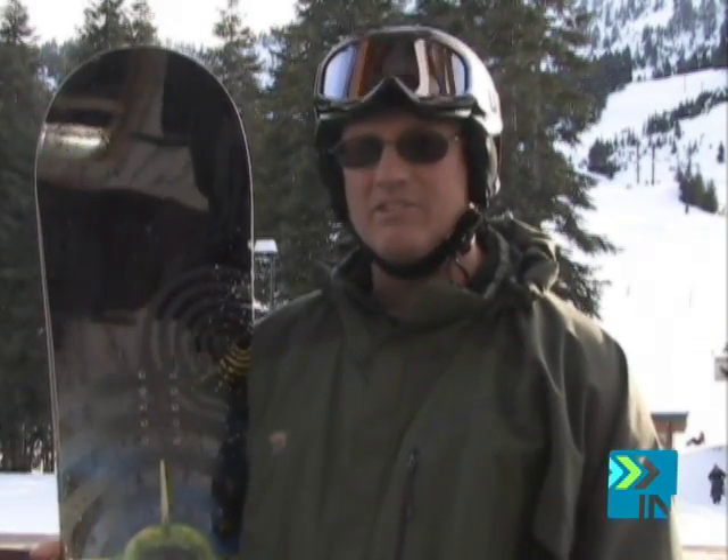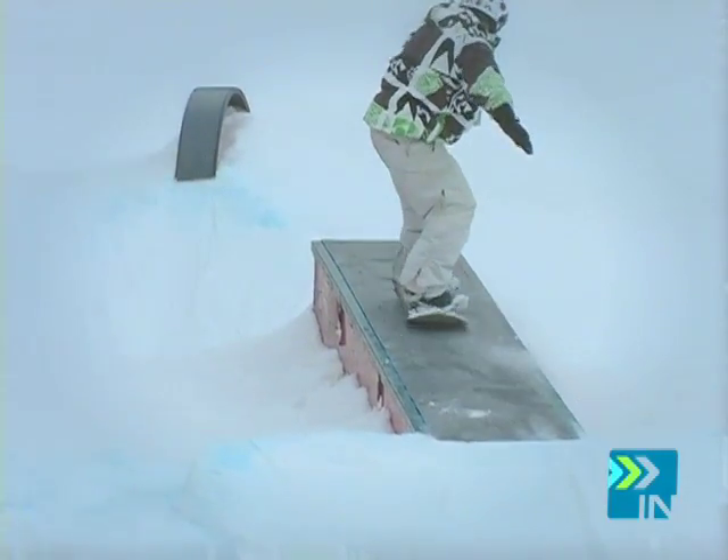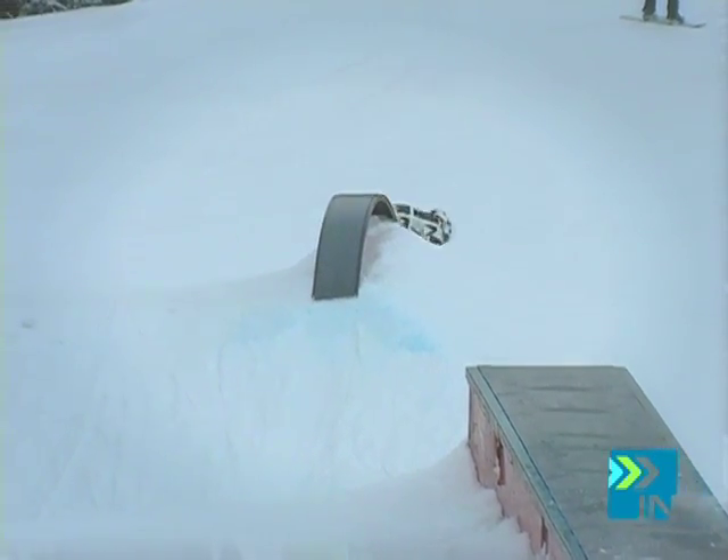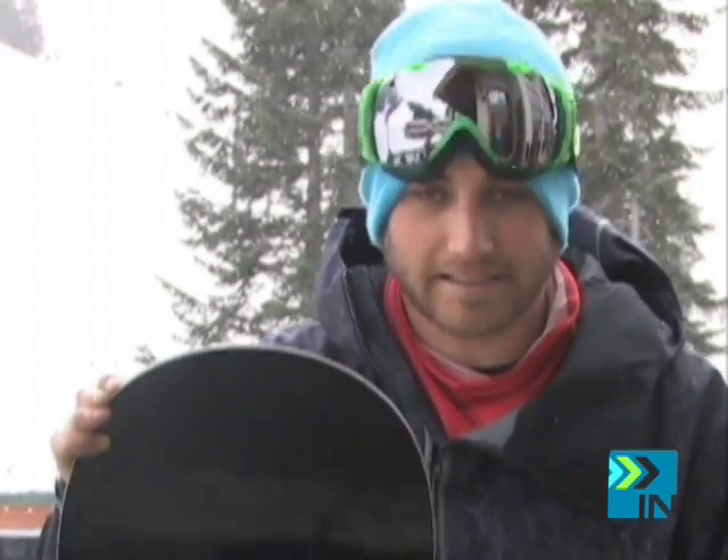You could just do anything with tip and tail. Great quickness edge to edge. In the park, it spun easily on the box. It didn't really grab — it didn't catch or anything. It just handled well overall. The landing was super smooth and stable. I landed crooked a couple of times on this board and it just corrected itself. Pretty fast edge to edge. Turned pretty quick. Good side cut.